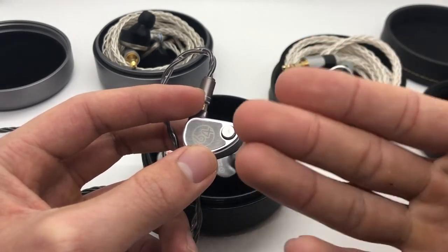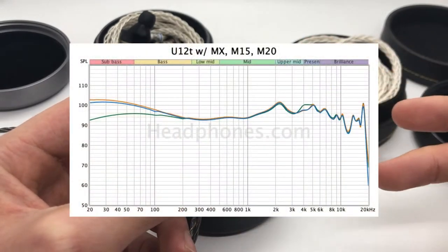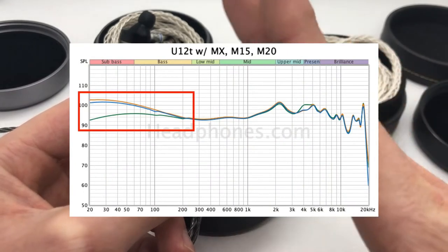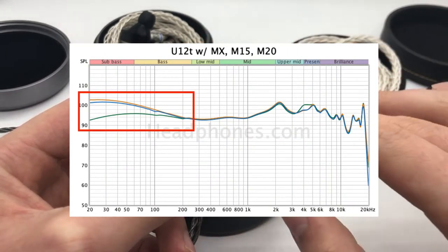Talking about the frequency response itself, the sub-bass shelf levels off really nicely at 200 Hz, so it's almost all sub-bass oriented, and none of it is going to bleed into the mid-range.